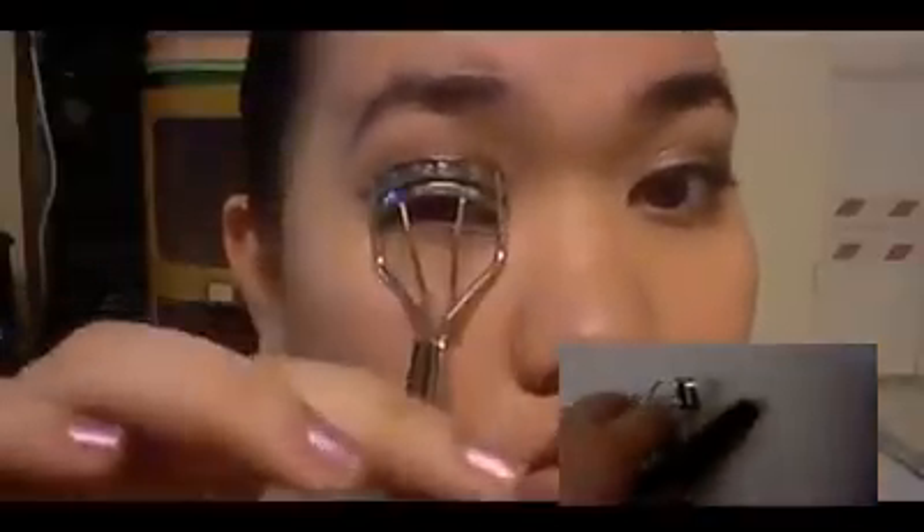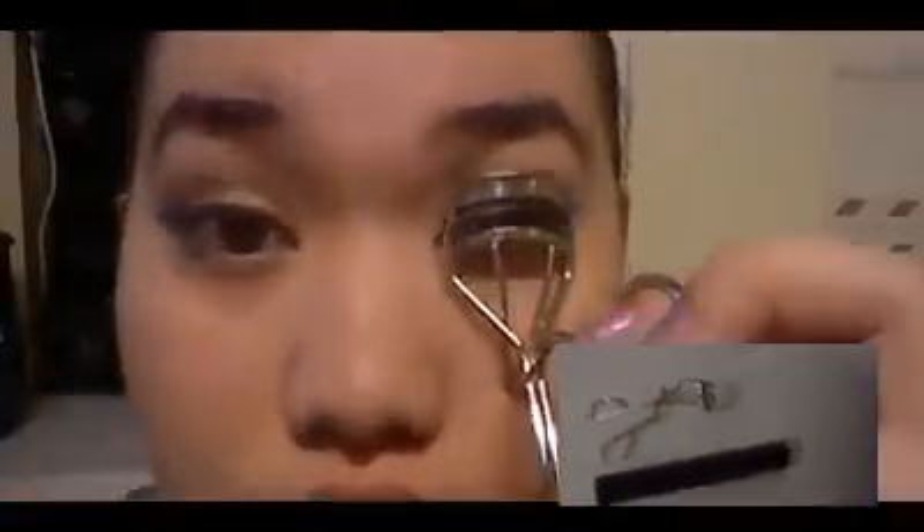Of course, don't forget to apply mascara — or curl your lashes then apply mascara. You can go for false lashes if you want, but it's a personal preference. I'm getting teary-eyed. Now for blush, I'm going to go with a peach blush and just apply it at the apples of your cheeks.